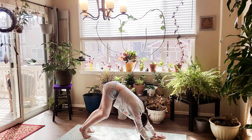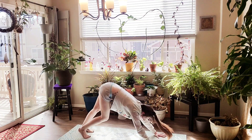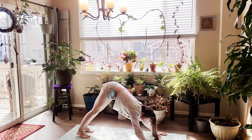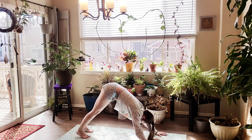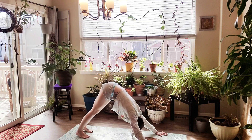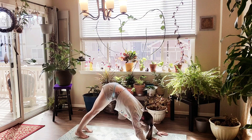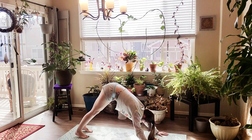Go ahead and pedal out your legs. Really press evenly into both hands. I like to have my hands mat distance apart because it offers more space in my shoulders. Breathe here. Inhale. Exhale, let it go.